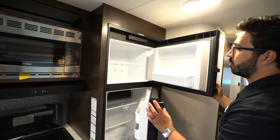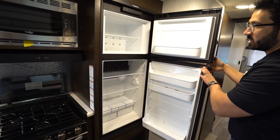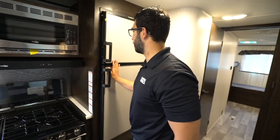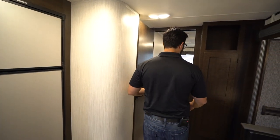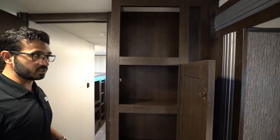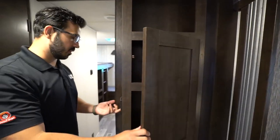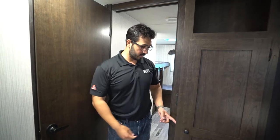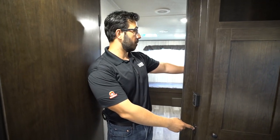The Dometic fridge-freezer combo is over to this side. This unit runs off both propane and electric and has automatic switchover. As we make our way back, right before we hit the bathroom I'll open this up so you can take a look — you'll see some additional storage there. You also have your thermostat, which controls both the ducted AC as well as the ducted heat in the floor. The slide room control for the bunk room is right here, as the bunk room does have a slide.